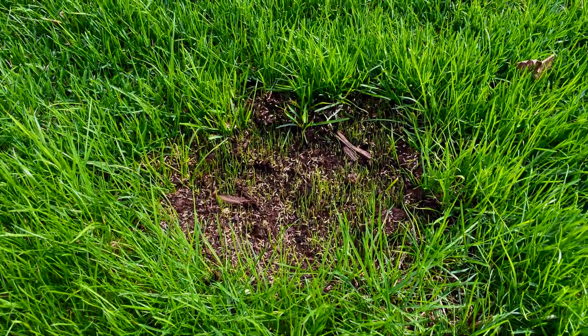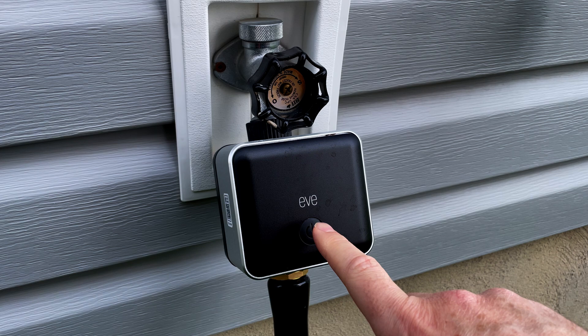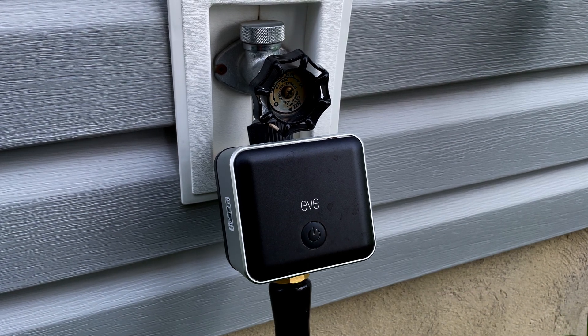I've had this installed for a couple of weeks now and it's worked flawlessly without any issues. I recently put down some topsoil with some grass seed, and if you've ever tried to grow grass before, you know watering is essential — the seeds can't dry out, so daily watering is a must or the seeds won't sprout. I'm also thinking about putting in a small vegetable garden this year, so the Eve Aqua will be a lifesaver. There are a few ways to control the Eve Aqua: by touch using the button on the unit, within the Home app, or directly in the Eve app, where you can also use a schedule.